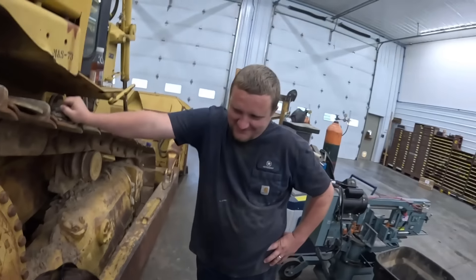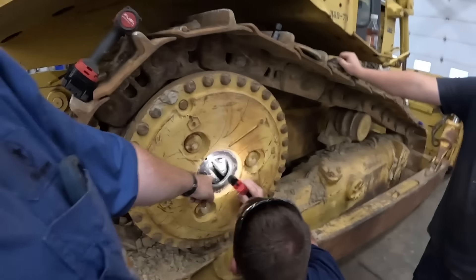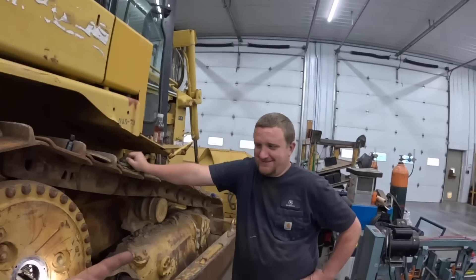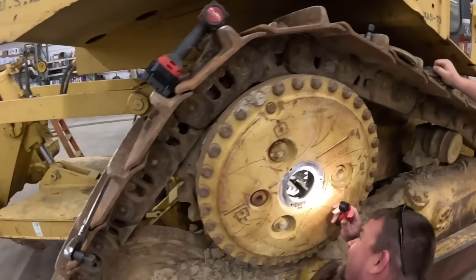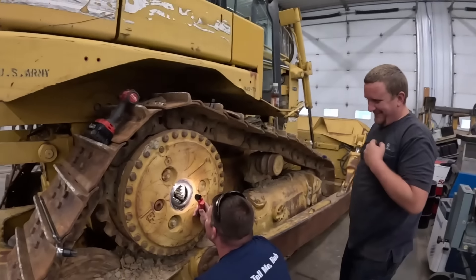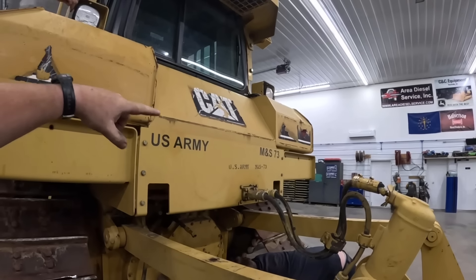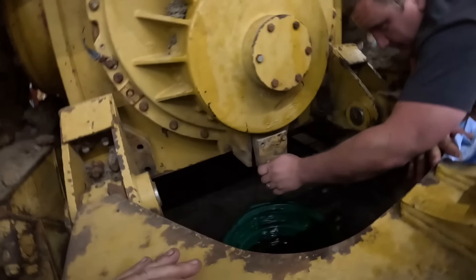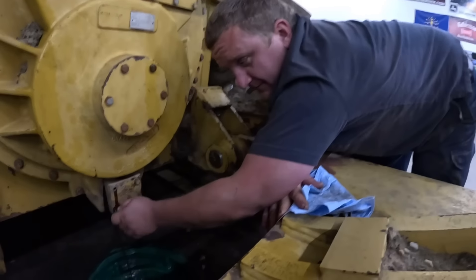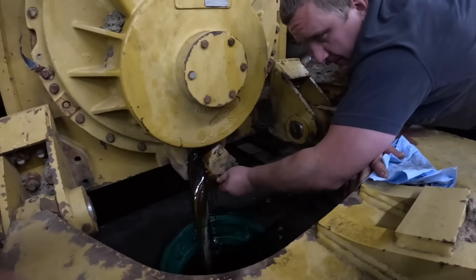We're not gonna push dirt today, boys. The sun gear is missing. What revolves around the sun? The planet gears. We've got three planet gears — Kevin asked where Uranus is. Right there. This is science class 101 today. All right, so I was checking things over — the transmission has no oil in it and the transmission filter was loose.